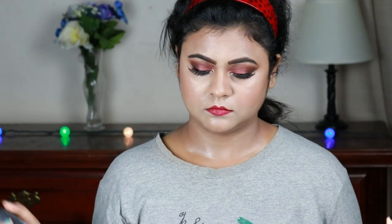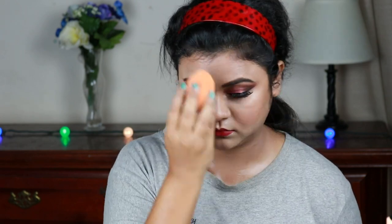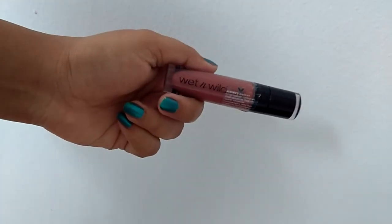For my lipstick I'm using this Wet n Wild Megalast lipstick in shade Spotlight Red. I'm setting my makeup using L'Oreal Infallible makeup setting spray and bouncing the beauty blender so everything is nicely blended. I felt the lipstick was too red for this look, so I went ahead and applied Wet n Wild Catsuit lipstick in shade Give Me Mocha to give it a nice maroonish undertone. It's perfect — and here is the final look!